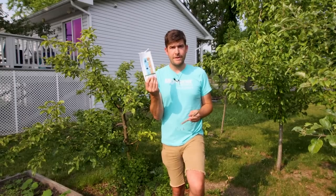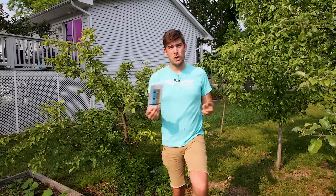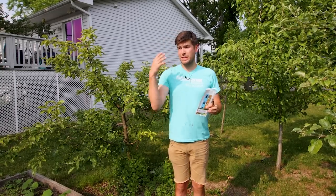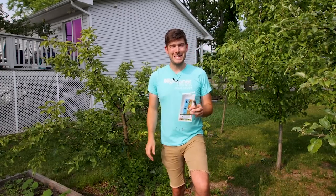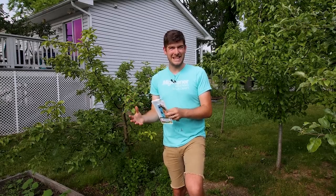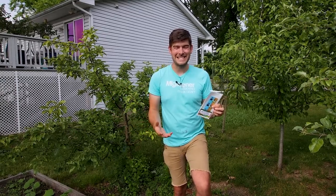When it comes to a beneficial insect, this is one that you want to turn towards. These are great not only in the garden but also in an enclosed environment like a greenhouse. They come from Nature's Good Guys, who's our partner for today's episode — not a sponsored episode, just a collaboration to encourage more beneficial insects in the garden and using them rather than turning to harmful insecticides.